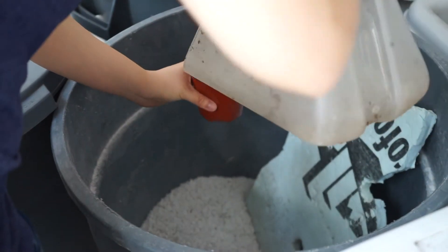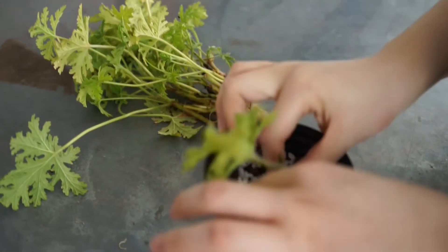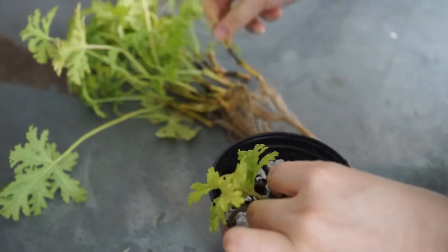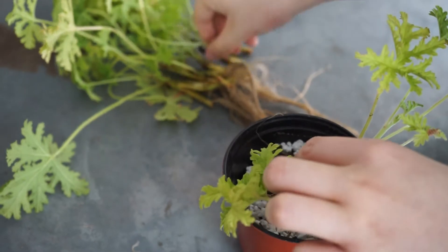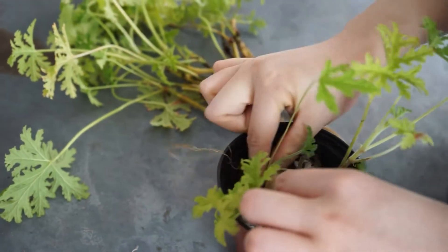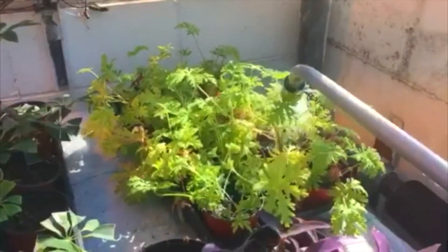Prepare a 2-to-1 ratio potting mixture of soil and perlite. Take a hole in the center and place the rooted cutting in. Plant 2–3 cuttings in each pot. Water the plants after finishing, and take care of them regularly.